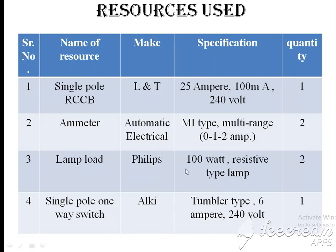We require two 100W resistive-type incandescent lamps. The fourth item is a single-pole one-way switch — instead of a knife switch, we used a tumbler-type SP switch, make ULK, rated 6A, one quantity required.